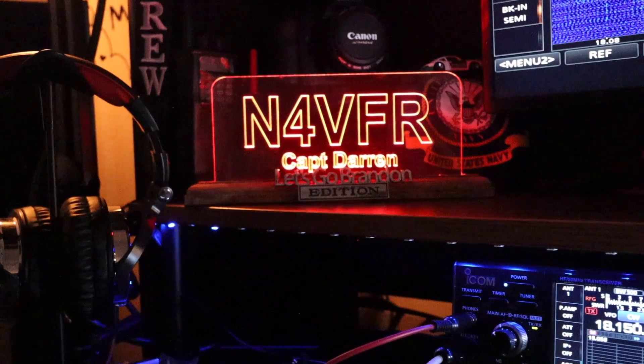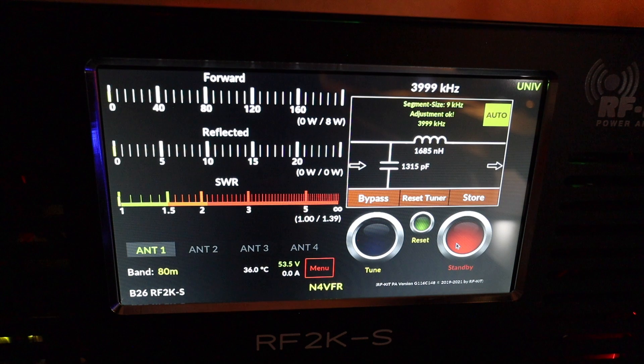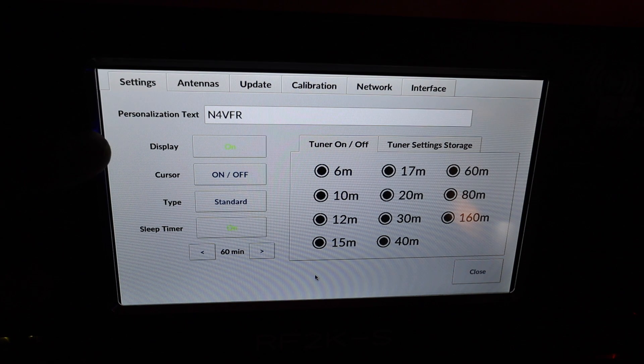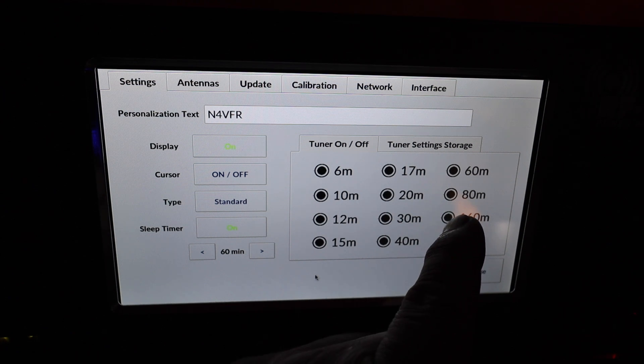Let me show you some features on the front panel of the RF2KS. It's really simple — you have a menu that shows voltage, amperage, and temperature in Celsius (you can't change the unit). You can personalize it with your call sign. There's a display on/off option, cursor on/off, standard display mode, and a sleep timer — I have mine set to 60 minutes.